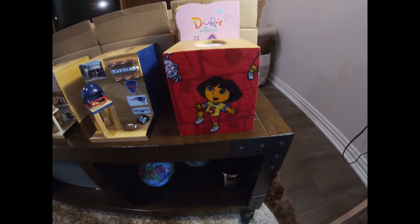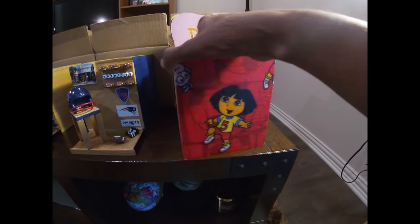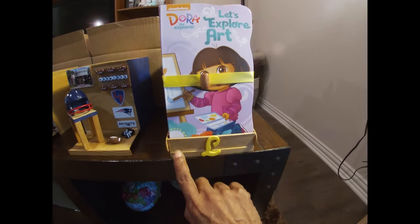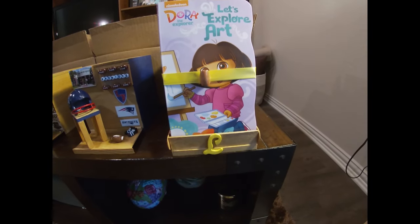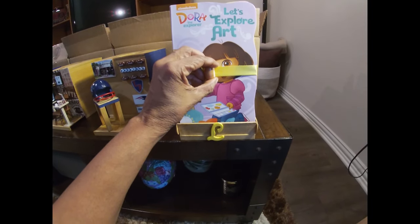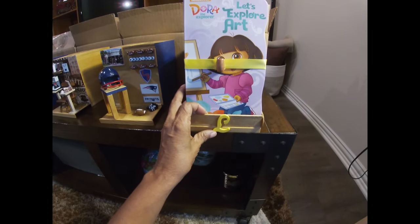His little sister is all into Dora the Explorer. I did hers differently — instead of just a scene, I wanted to give her something educational since she's only four. I got some large popsicle sticks and made dividers to hold Dora Explorer books appropriate for her age range. It closes with a ribbon and velcro, so she can read and put the books back. The tissue box still opens so the tissues can be changed.